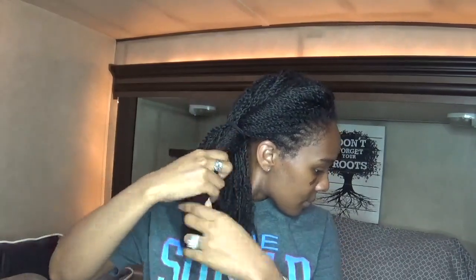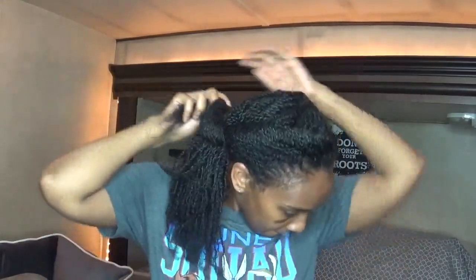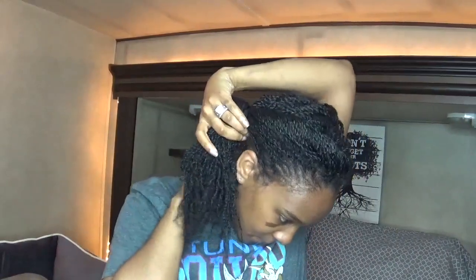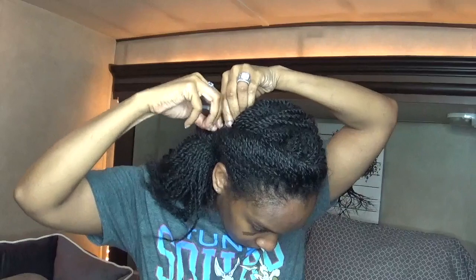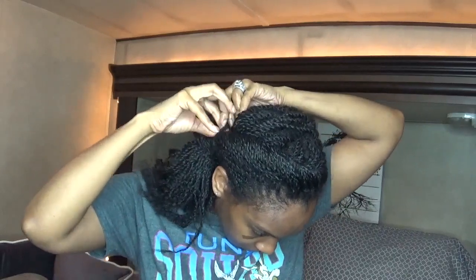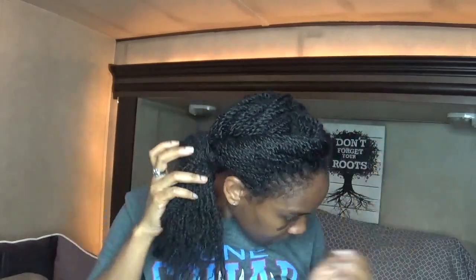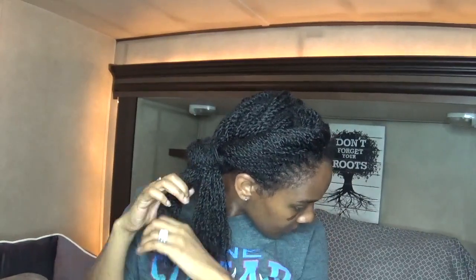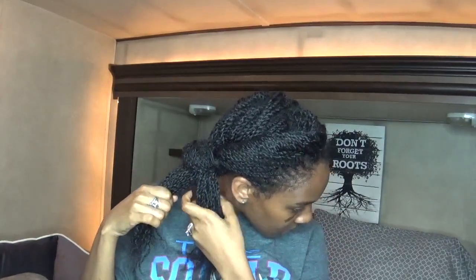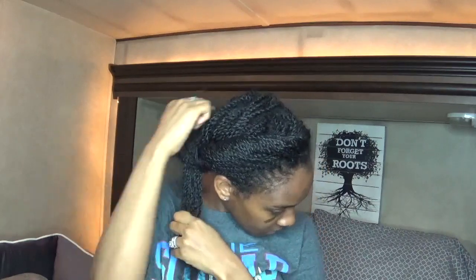Now you can leave your hair down like this as a side pony, but I never leave my hair down. So I like to take probably like three sections at a time — I'll take one small section, roll it on itself, and then wrap it around the hair tie and tuck the end underneath the hair tie so that I don't have to use bobby pins or use another hair tie.